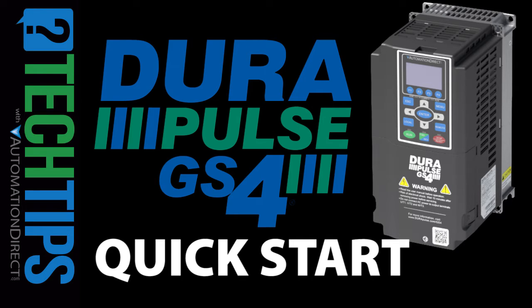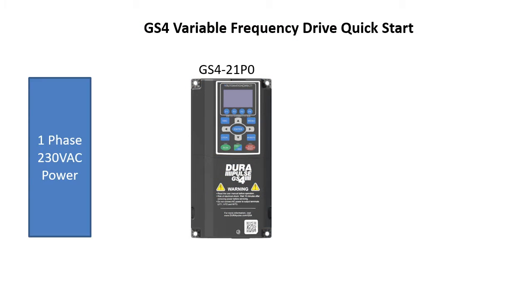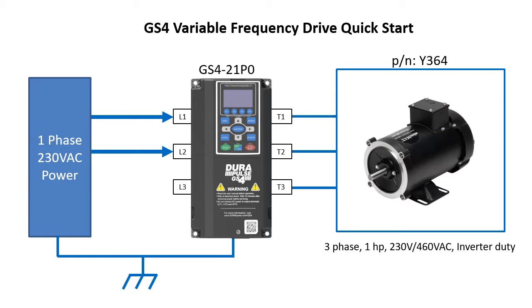Let's do a quick demo so you can see how easy it is to get a motor spinning with the GS4 drive. I'm using this drive with single phase 230 volt power, so we just wire the two power leads to any of the three phase terminals and put the ground here. Then we just wire the three drive output terminals to the three phases of the motor.